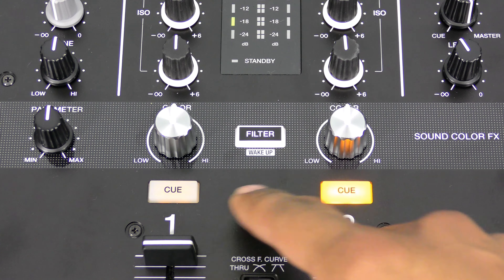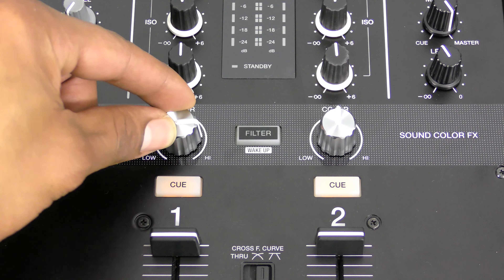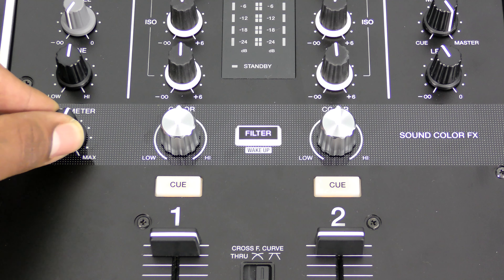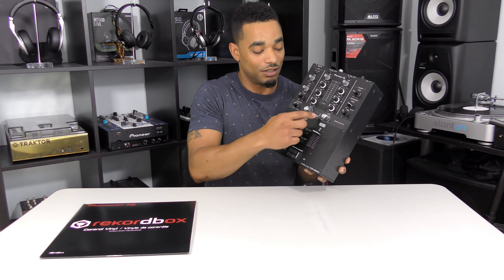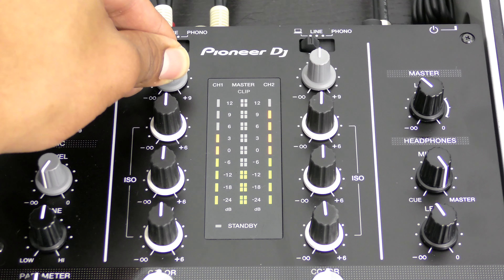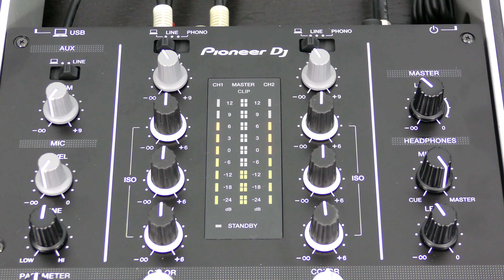You have your two CUE buttons, which allow you to hear in the headphones what the audience doesn't hear. Above that you have really nice-sounding sound color effects filters — these are high and low pass filters with a parameter knob on the left. You can toggle the filter on and off with the wake-up filter button in the middle, so when you're sweeping both filters you don't have to bring them back to center zero — just unclick the button and you're back to square one. It also has a full-kill three-band EQ for both channels, a trim up top, and a nice LED meter in the middle so you can see your volumes and whether you're clipping.